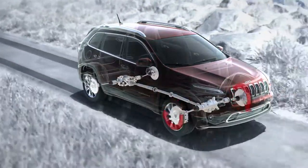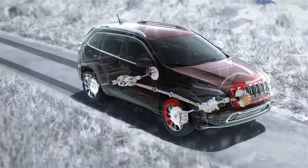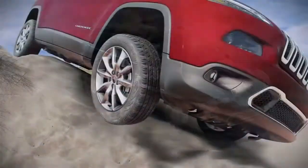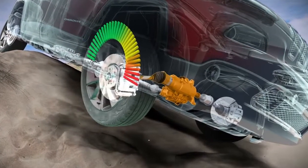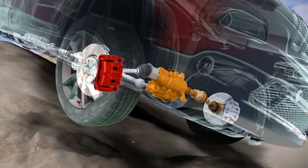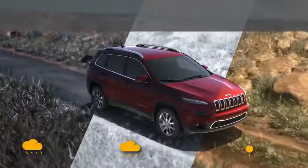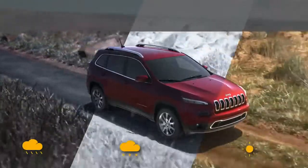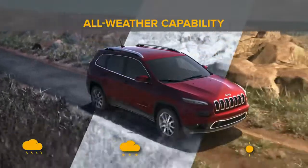The goal of the system is to help ensure that both wheels on an axle are turning at the same rate of speed. For instance, if a wheel has lost traction and is spinning freely, the system will automatically apply brake pressure to that wheel, which allows more torque to go to the opposing wheel that has traction. Brake lock differential is not a substitute for a locking differential — it just helps expand the capability of your Jeep vehicle.